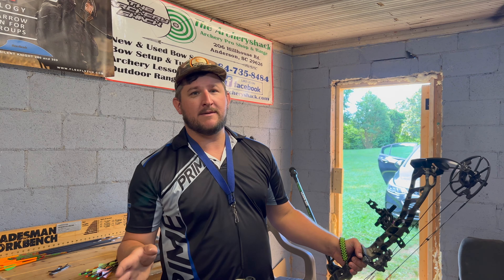Cory will be here shortly and we're going to do some shooting. We'll see ya.